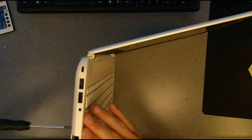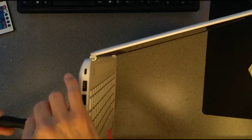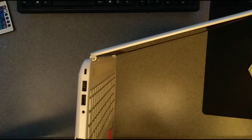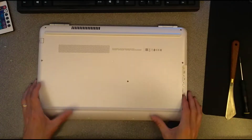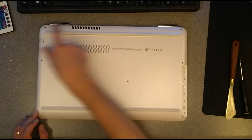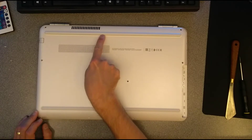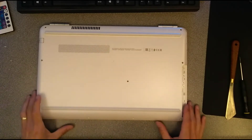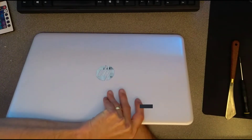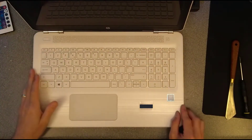I did miss one of these screws — not entirely sure how. So I've undone one, two, three, four, five, six, seven, eight, the DVD guide, and the one under there. Now is where I'll find out whether I've assumed wrong and there are actually more than one hidden screw.